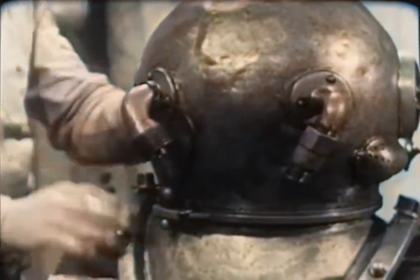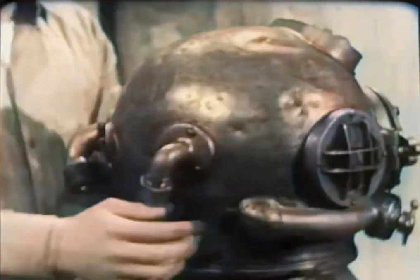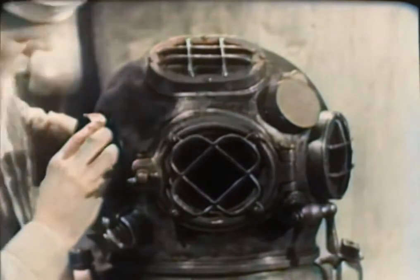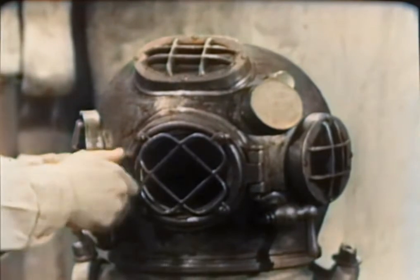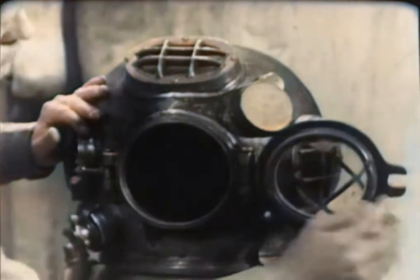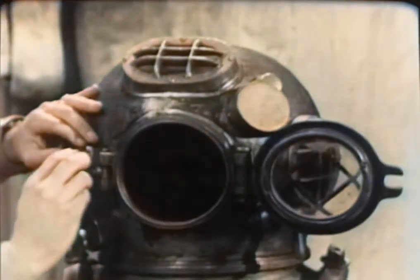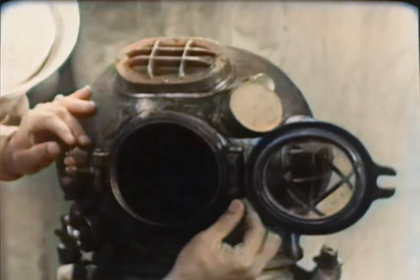Take a close look at the helmet ports, especially for cracks or dirt. Clean them if necessary. Underwater visibility is seldom good, and dirty ports would further reduce the diver's vision. The faceplate is the only viewing port that opens. Check the condition of the rubber gasket and the operation of the hinge and swiveled wing nut which clamps the faceplate against the gasket. Make sure the cotter pin is in the hinge pin and secure.